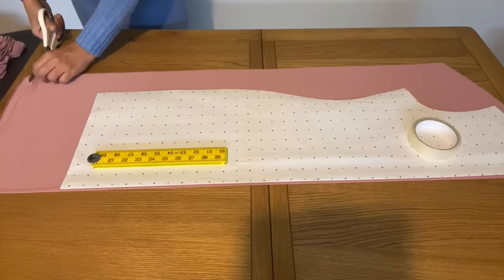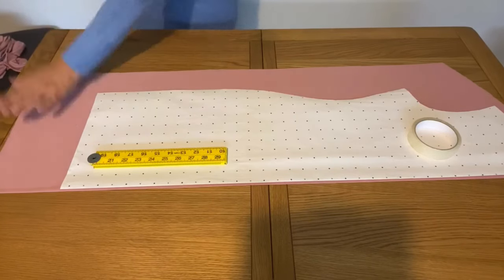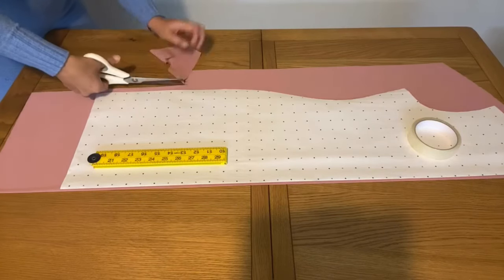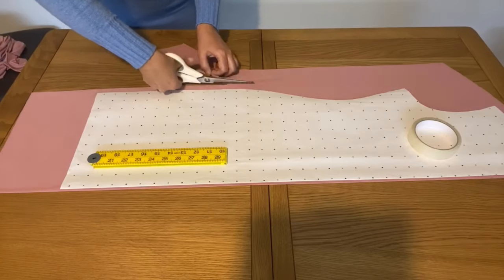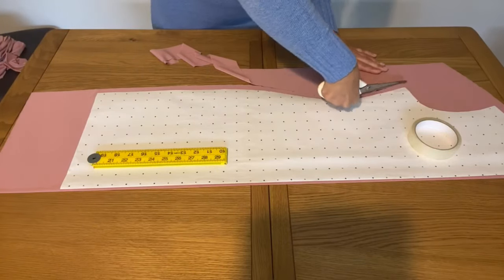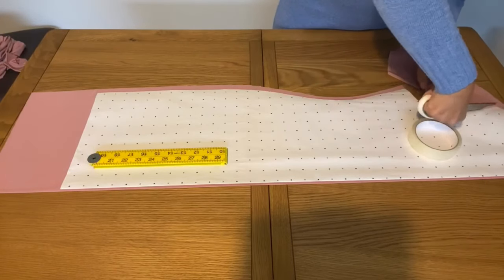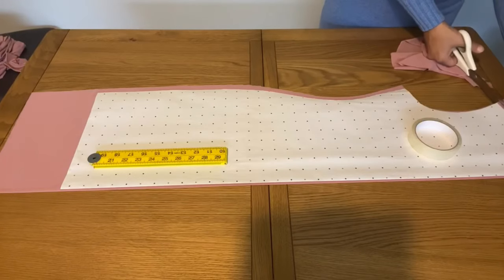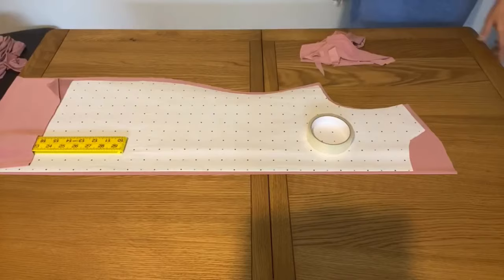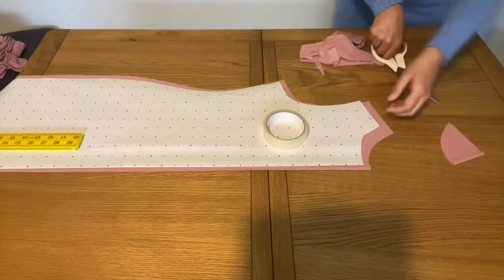I've now cut a piece of fabric. My pattern is smaller and I need 40 inches total length, so I took the fabric longer than my pattern. I'm simply cutting this fabric according to my pattern. This is the back of the dress.